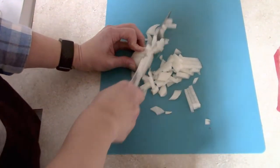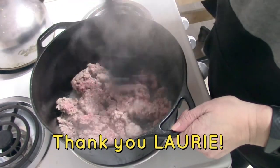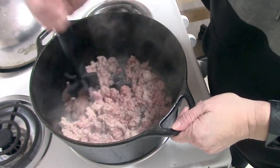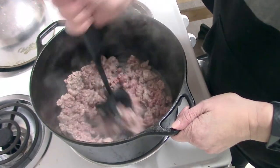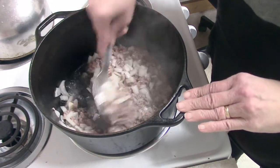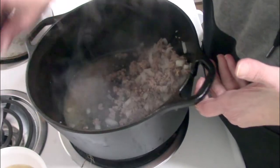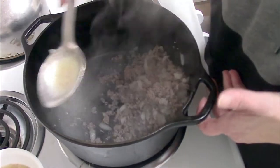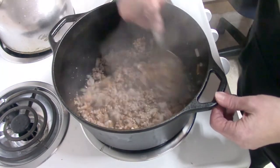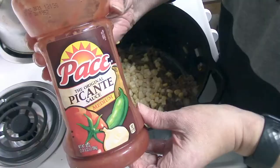I started by dicing up half of a medium-sized onion and then cooking that with the hamburger. I want to give a big shout out to my best friend Lori for sending me this meat masher — it was a really sweet gift and I have absolutely loved it. She's also a blogger with a great homemaking blog, so that'll be linked below. I added the onions and cooked everything up until the hamburger was done, then added some taco seasoning.